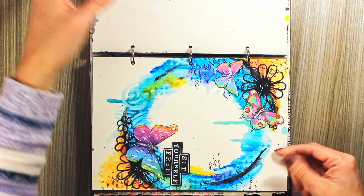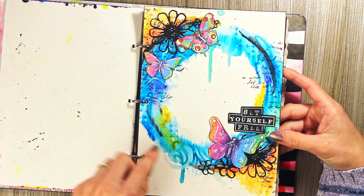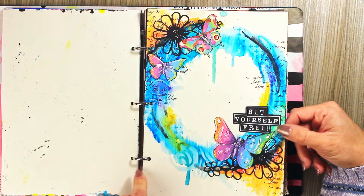For this page I primed the page with gesso and used Neocolor tool for some watercolor effect. These black flowers are actually Marlene's die cuts. I really like this page and I should try something like this again really soon.